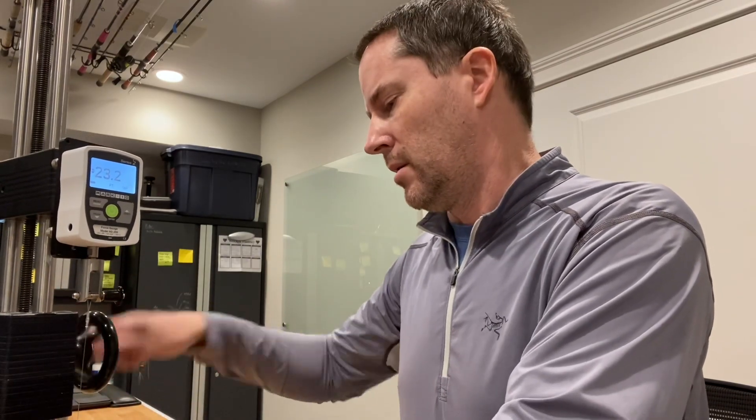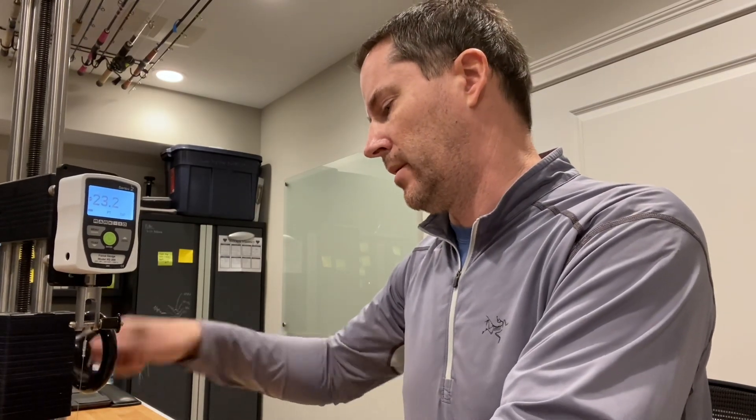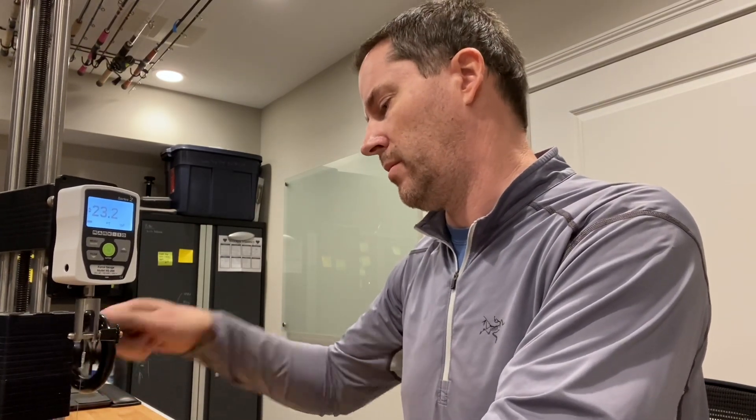Now going to the 20 pound, which is a popular line class. This one's going to break around 31 pounds — so all those fans of 20 pound Berkley Big Game are actually using 30 pound line. It counted up to 31.0 — exactly as estimated. That was the 20 pound.